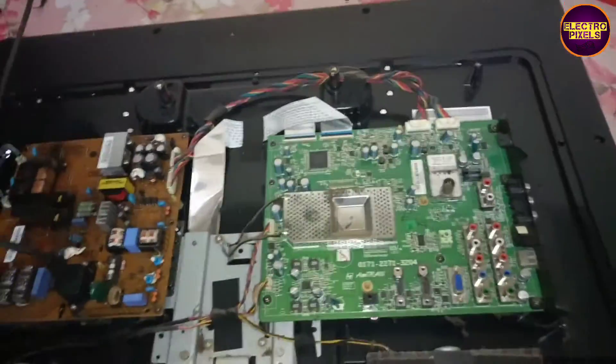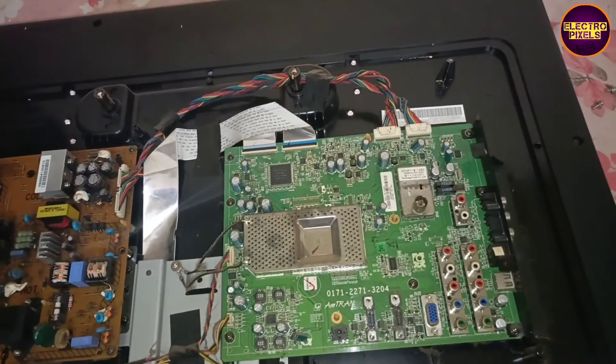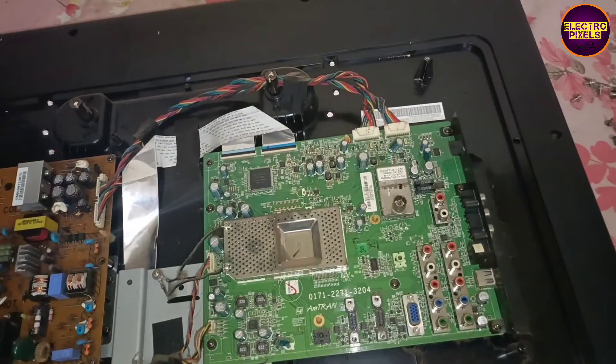repair this 32 inch Philips LCD TV. The complaint in this TV is bending mode. Here you can notice that the display shows different color patterns simultaneously.